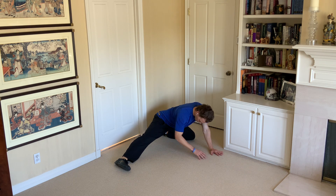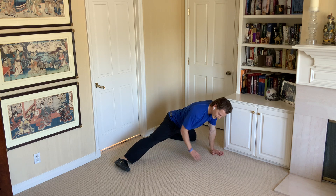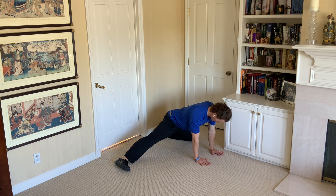As we do this, we're going to get a nice stretch through here, and then we're going to come back up, and then try to keep that stretch in the leg. Rock back, come back up.